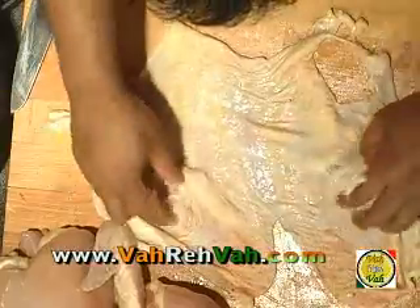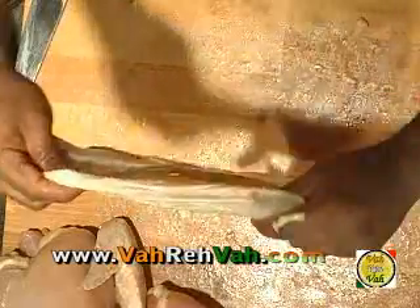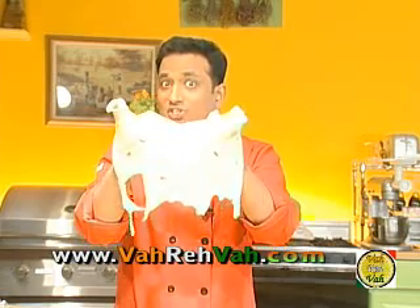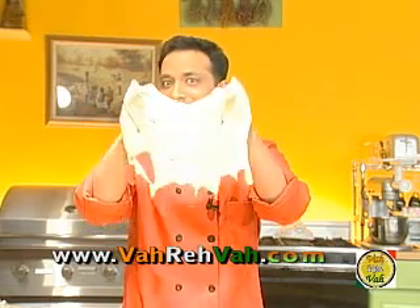You've got a chicken without the skin! You can see the legs have come out here and the chicken wings have come out here. I removed the chicken skin in one piece — imagine if this was a big turkey, I could pretty much put this on as my dress! I hope you've understood how to skin a chicken. Thank you.